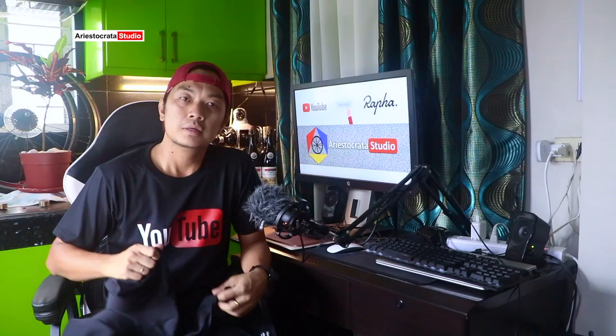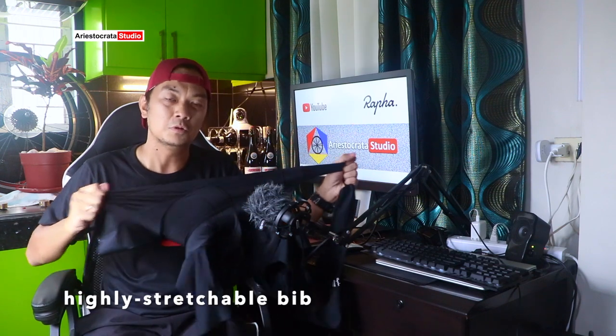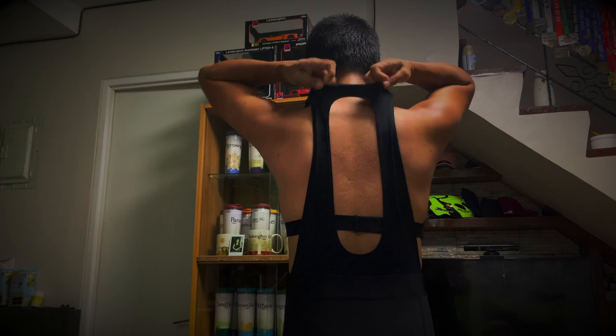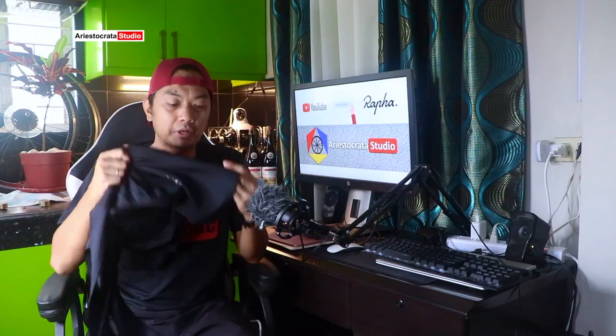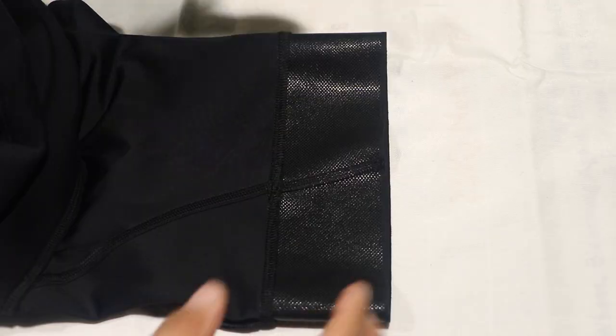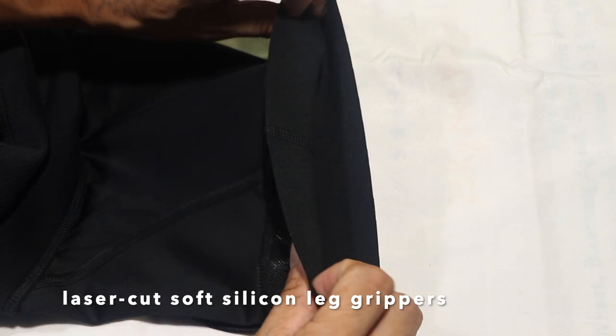This bib short is highly stretchable to accommodate riders of any height without compromising the fit. One important feature that I really like about this bib short is that it has laser cut soft silicone leg grippers to hold the short in place even during hard efforts.